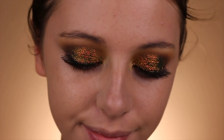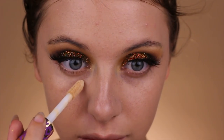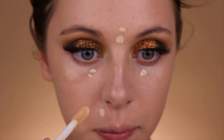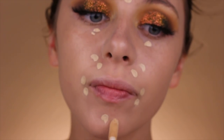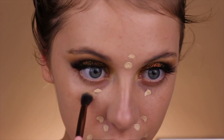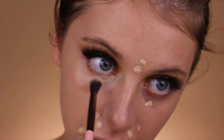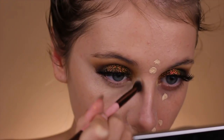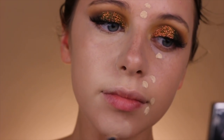Now I'm trying the infamous Tarte Shape Tape Concealer and I'm actually a pretty big fan of it. At first I thought it made my skin pretty dry, but once I blended it all out I grew to love it. I blended it out with a fluffy crease brush using circular motions all around my face — in the corners of my mouth, around the nose, under the eyes, between my brows, on my forehead, and on the chin.